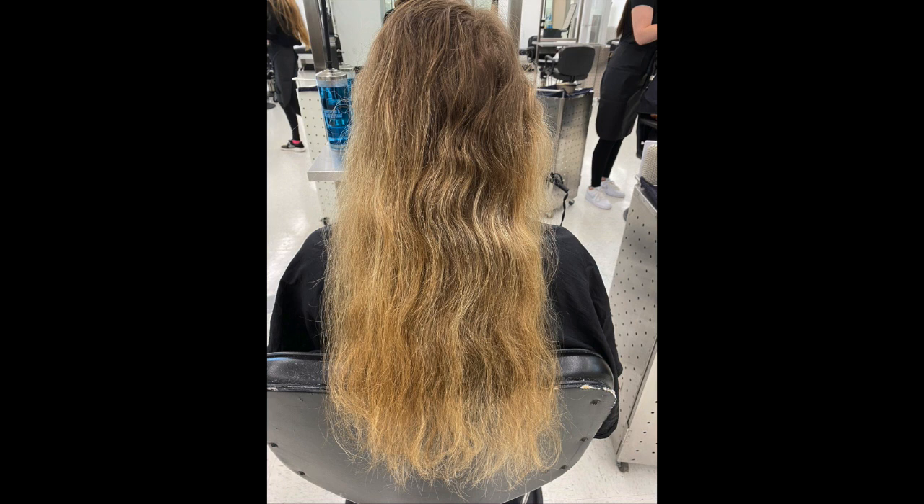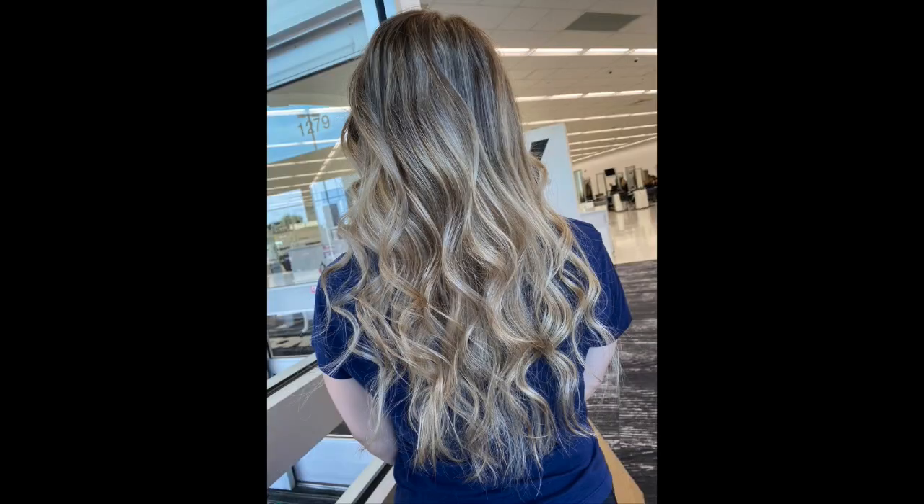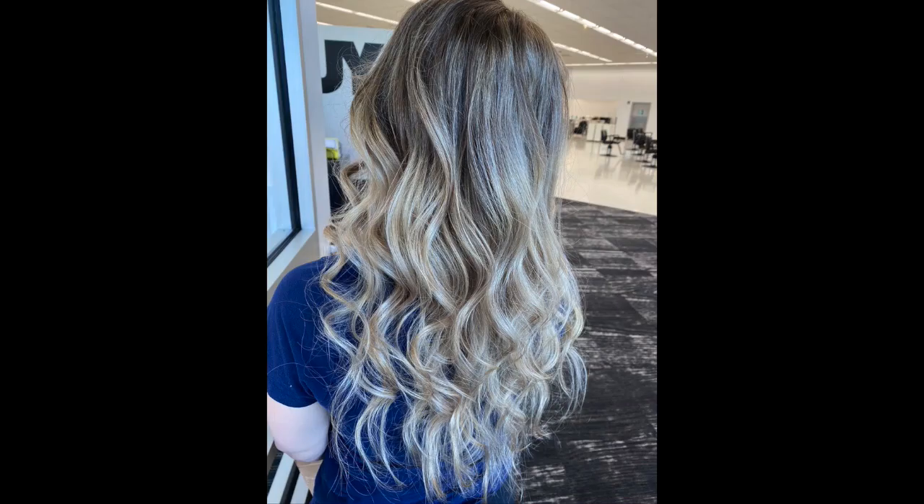Just a reminder, guys — this was her before. And look at the after. Oh my god, I am obsessed — it came out so good! She loved it, and I really hope you guys loved it as well. Don't forget to leave this video a huge thumbs up, and don't forget to subscribe. Bye, guys!